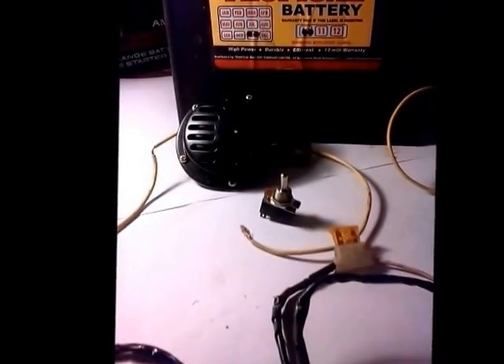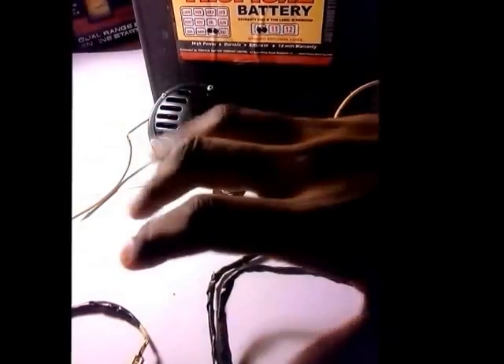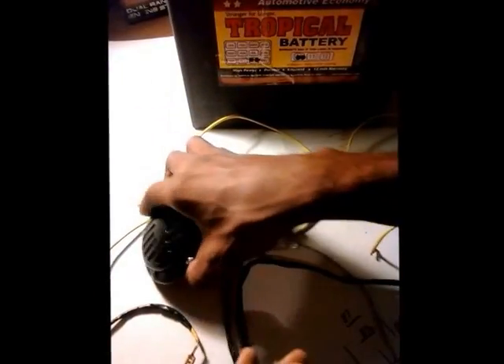Why wire a car horn? Here's a basic tutorial on how to do basic wiring of a horn circuit. It's so basic there's not even a relay in this circuit. After this, we're going to draw a diagram, so let's begin.